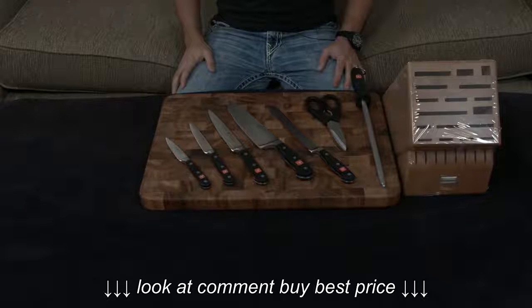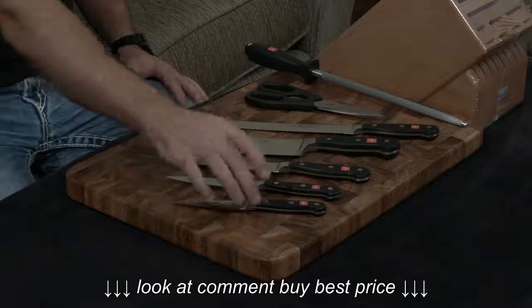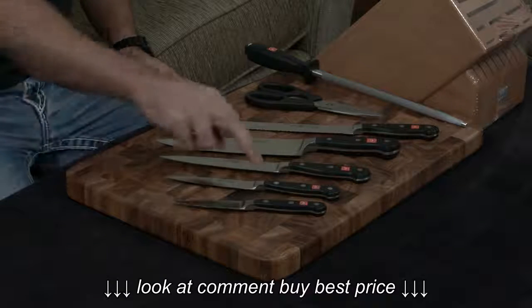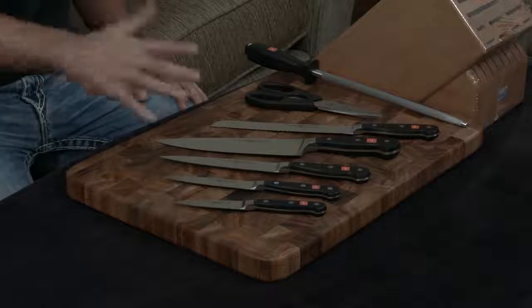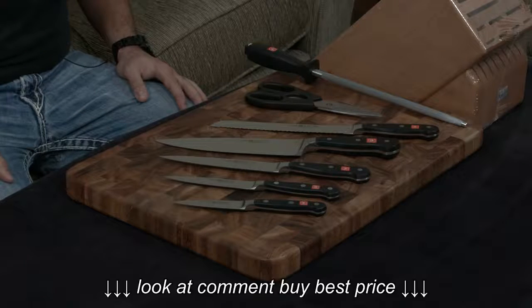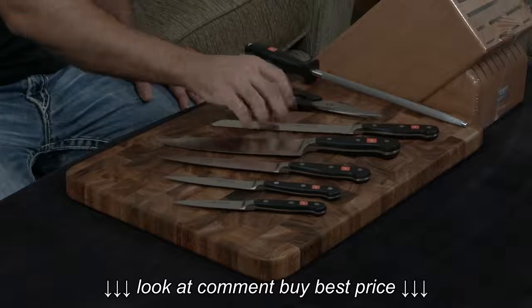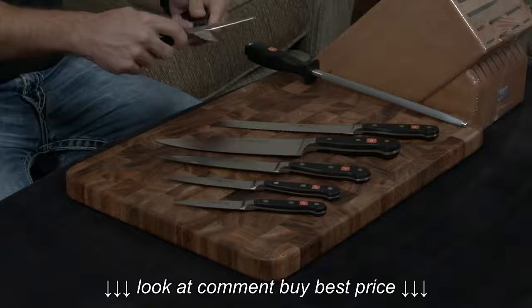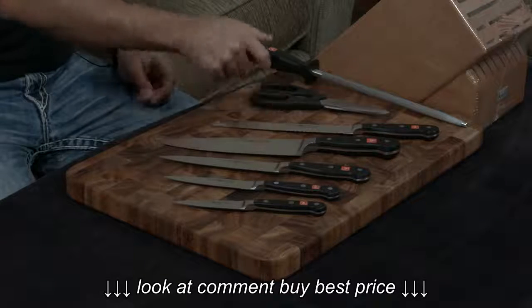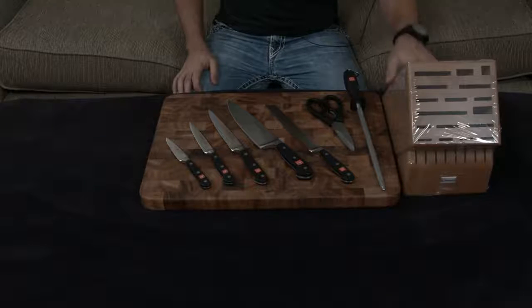This right here is the 8-piece knife block set from Wusthof under their Classic line. It includes the 3.5-inch paring knife, the 4.5-inch utility knife, the 6-inch sandwich/utility knife, the 8-inch chef's knife, the 8-inch bread knife, a set of breakaway kitchen shears for easy cleaning, a honing steel to keep everything sharp, and of course the knife block.